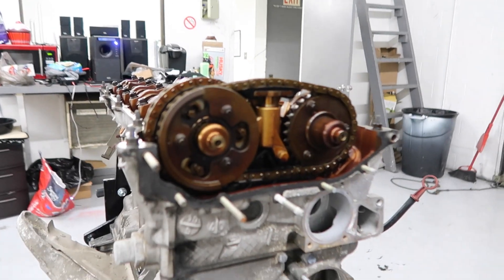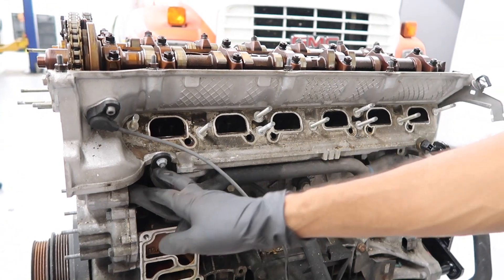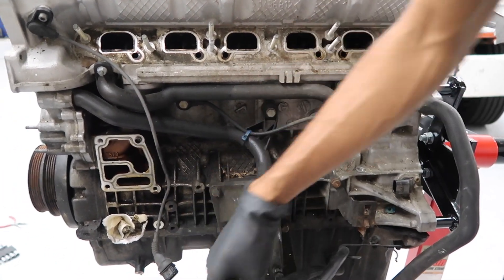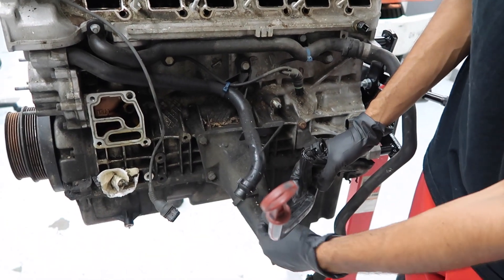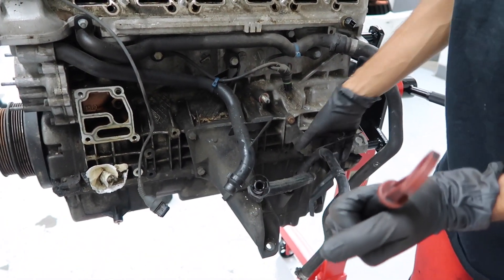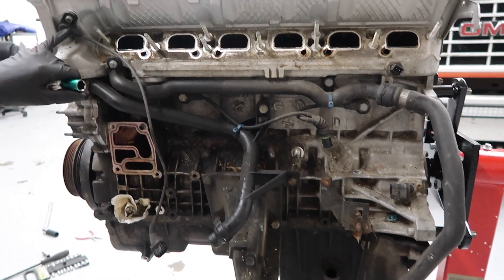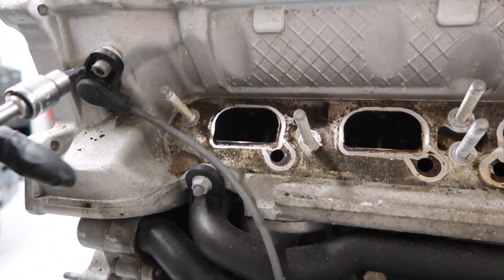Now we're going to go ahead and remove this camshaft sensor, these coolant lines, and the crankshaft sensor on the bottom. We'll pull all those off, and the dipstick as well. The dipstick just lifts off once you unbolt it from right here, which is a 13mm bolt. First we'll take off this camshaft sensor — it's held in with a 5mm hex bolt.